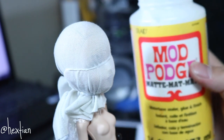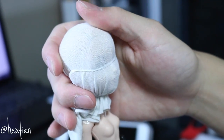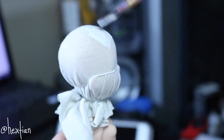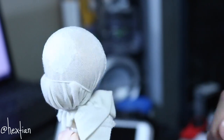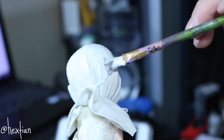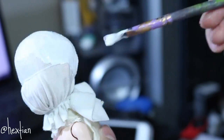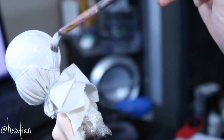After that I'll take the Mod Podge and make the wig cap a little harder. I'm going to layer it three times — this is my second time — until we get a really hard cap for the wig.